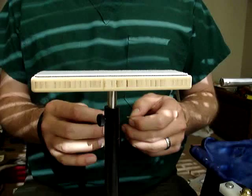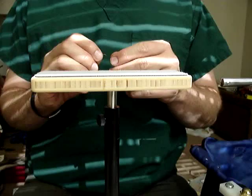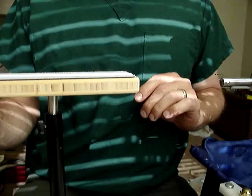Today I wanted to share a dubbing brush technique that I've discovered. It's really no different than the dubbing brush technique that Norm teaches on the Norvice videos, with the exception that I use tying thread. I don't think it's anything relatively new — there are a lot of people using tying thread to tie furled leaders, and people have obviously been making dubbing loops forever.